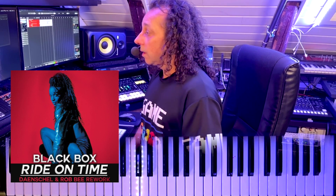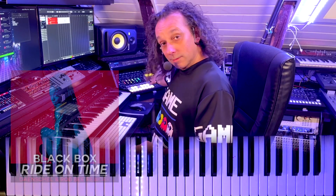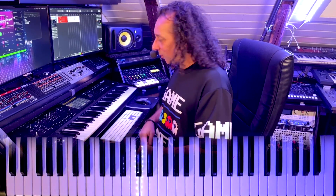So today we're gonna do Black Box, Right On Time, and that's a 90s kind of song. So I tried to find some 90s sounds in my MC-707, and I think I got them all. You just wait and see.